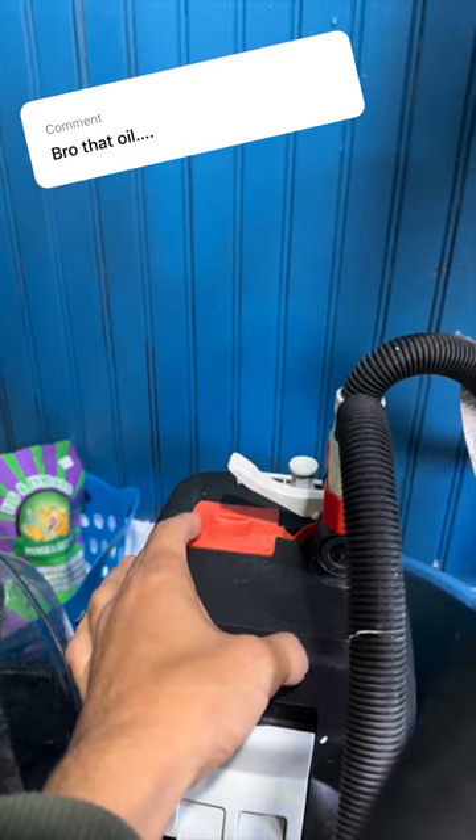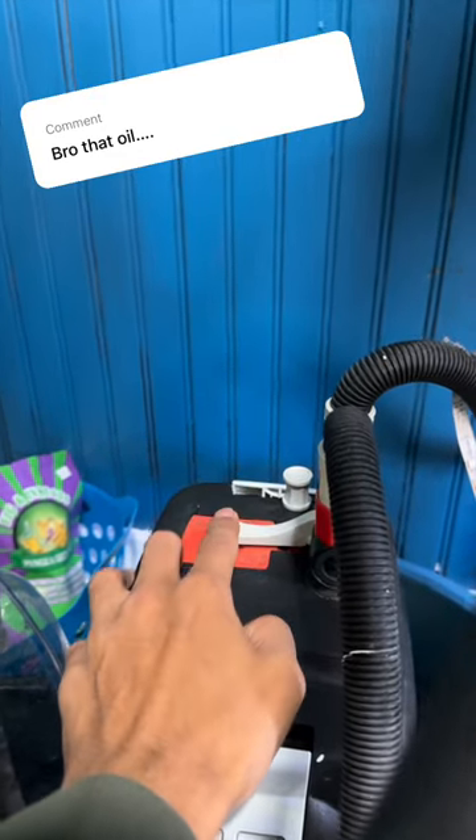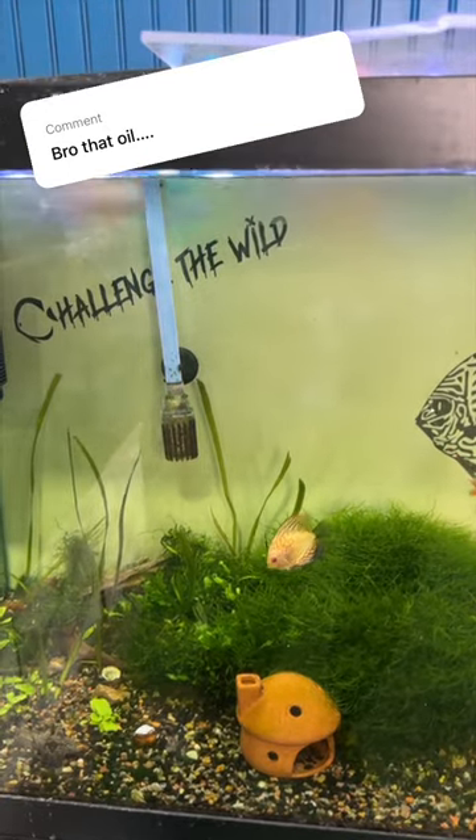I was also only using about half the power of my aquarium filter because I had this lever pulled up halfway. When I push it down all the way, the filter's at max. I also had the water level pretty low in my aquariums, but since I added a new water change system it's actually been a lot easier to change the water.